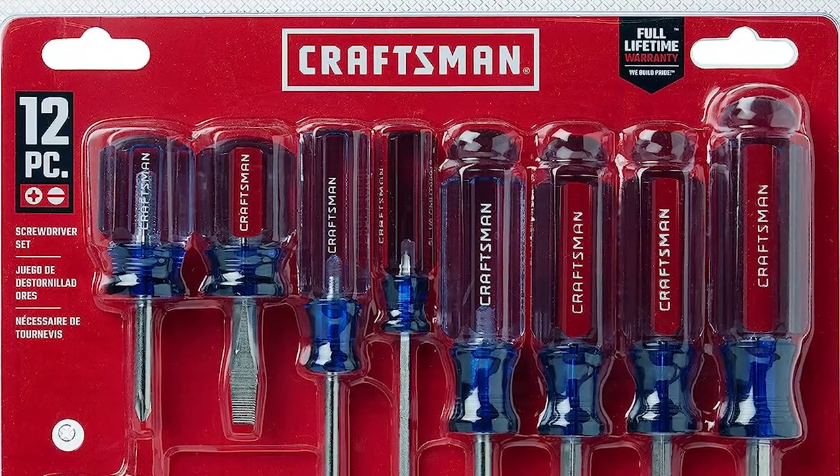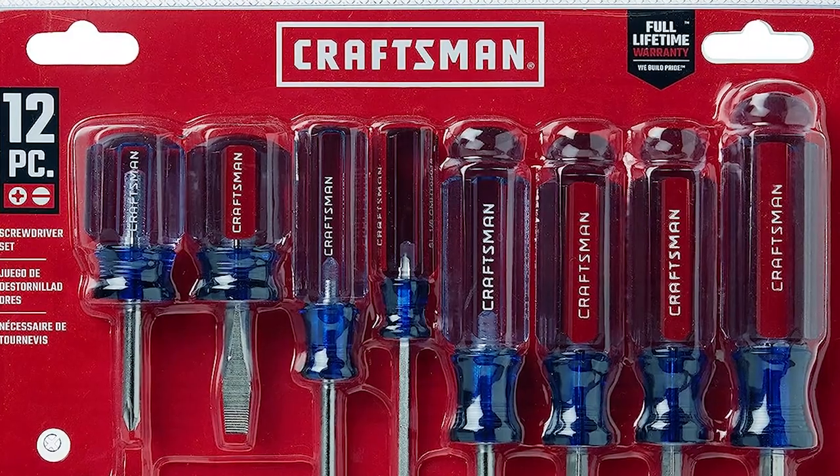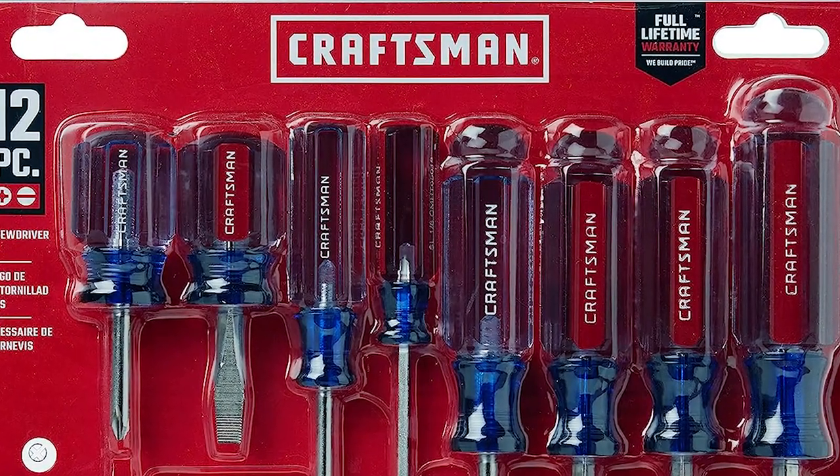With a mix of red, silver, blue, and clear colors, it's as visually appealing as it is functional, making it a must-have addition to your toolbox.